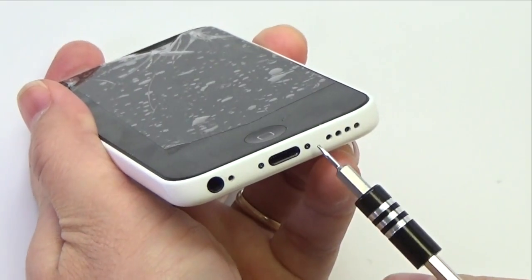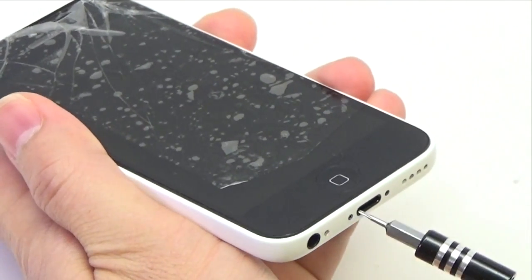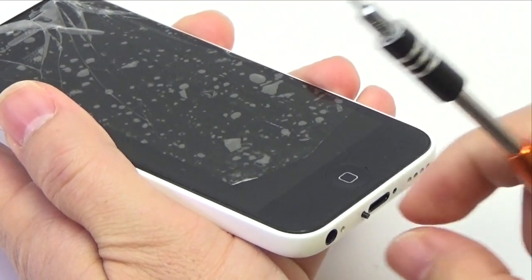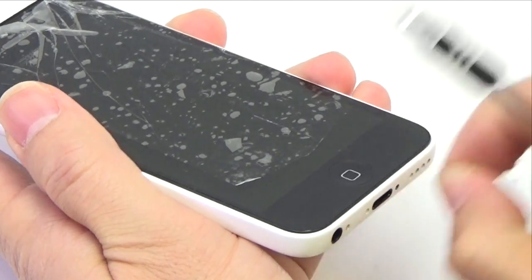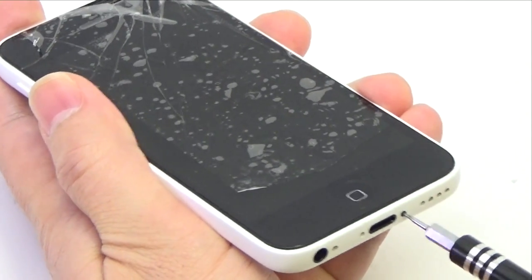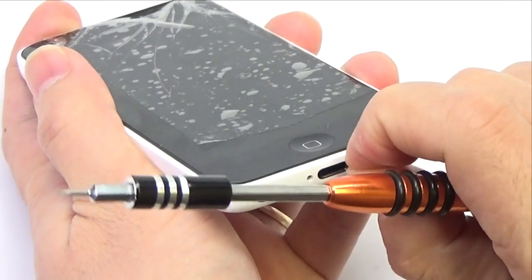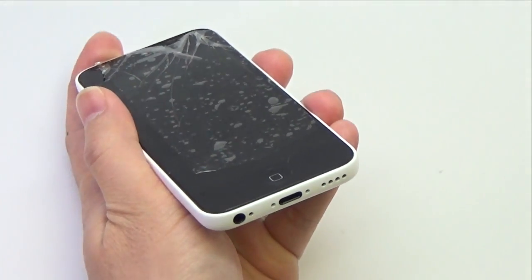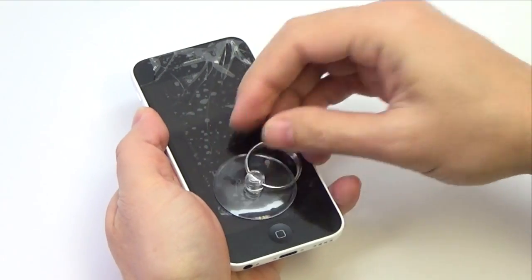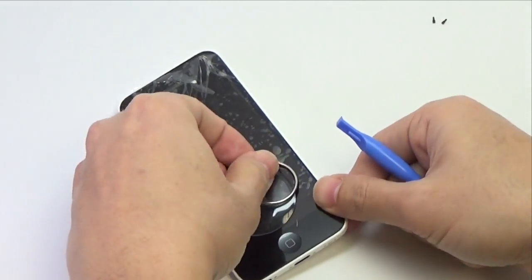Remove the two pentalobe screws next to the lightning connector. Press a suction cup onto the screen just above the home button, making sure the cup is completely on the screen to get a tight seal.